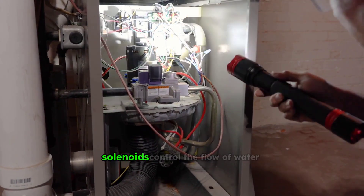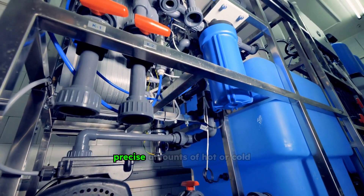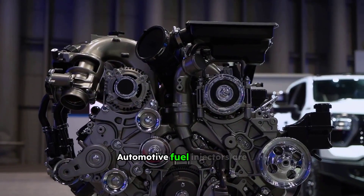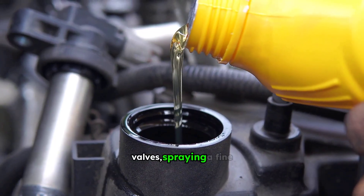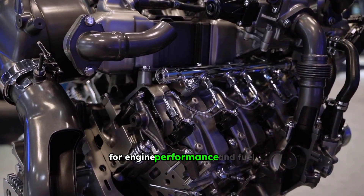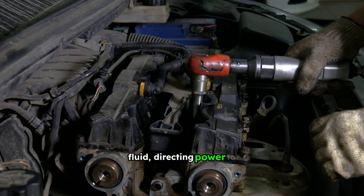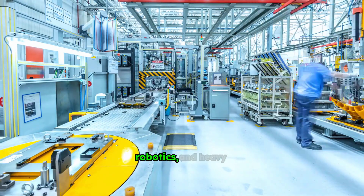In washing machines, solenoids control the flow of water into the drum. They act as valves, opening and closing to allow precise amounts of hot or cold water to enter at different stages of the wash cycle, ensuring efficient and effective cleaning. Automotive fuel injectors are another critical application — solenoids precisely open and close tiny valves, spraying a fine mist of fuel into the engine's combustion chambers. This precise control is essential for engine performance and fuel efficiency. Pneumatic and hydraulic systems extensively use solenoid valves to control the flow of air or fluid, directing power to cylinders and actuators, and are fundamental to automation in manufacturing, robotics, and heavy machinery.